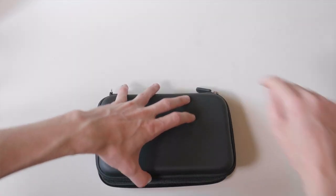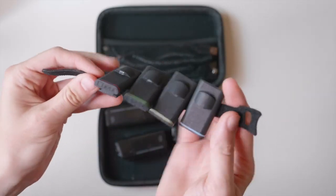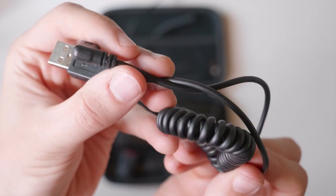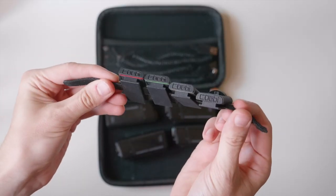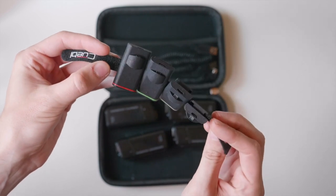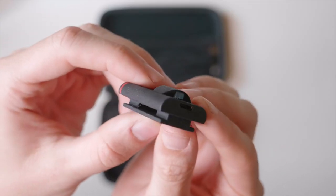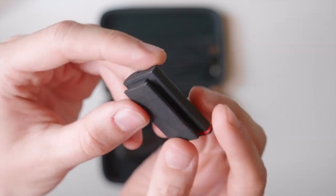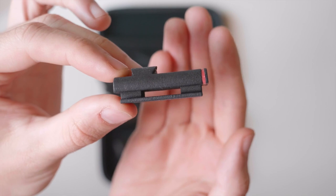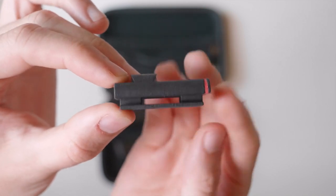It all comes in this nice case and what you'll find in there are four lights, four battery packs, and all the USB cables that you'll need. Each tally light has its own color so you can differentiate each one from the others. The tally light itself has two LEDs, a USB port, and a shoe adapter on the bottom so it can be easily mounted. A strap can also go through that shoe mount so you can really just put this wherever you want.